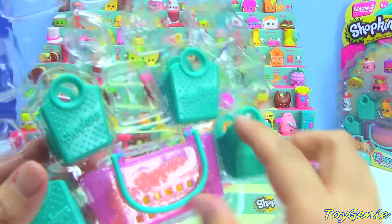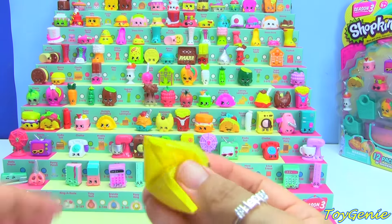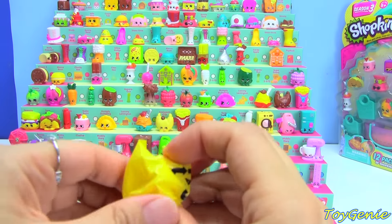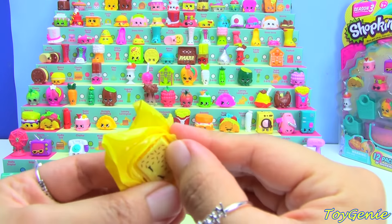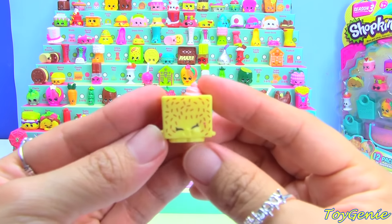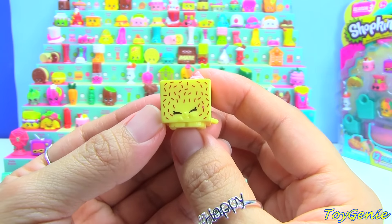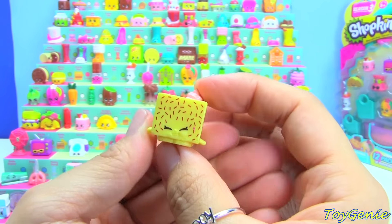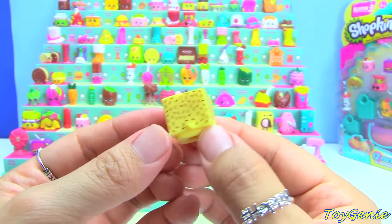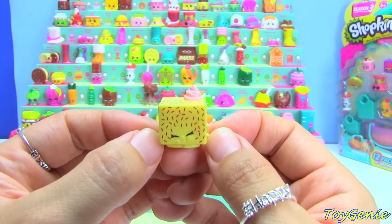And then we have the four little baggies and baskets. This is the Ultra Rare White Chocolate Chalk Frosted Lamy Lamington. I think that's how you pronounce it — I have no idea what this is though, some sort of dessert? It must be from another country because I've never heard of a lamington.